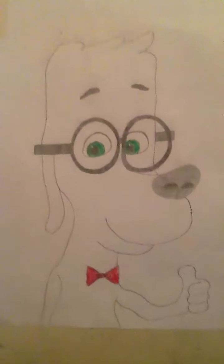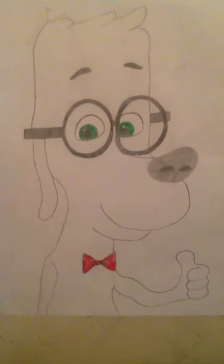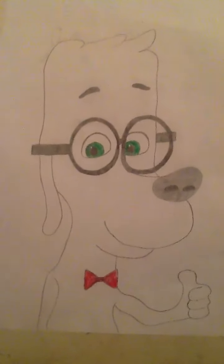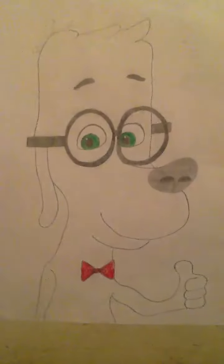But you all know who he is now because you saw the movie. If you like this drawing, please comment down below and let me know what you think of this drawing.